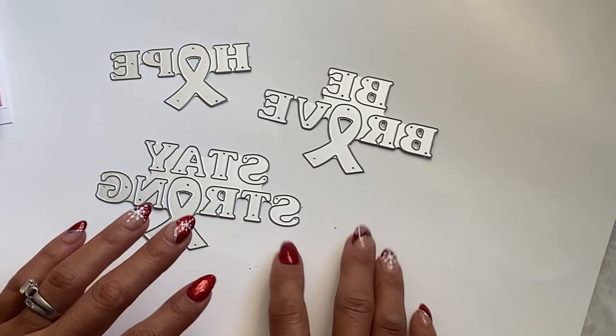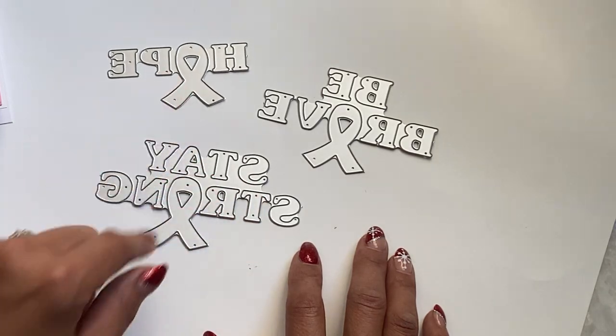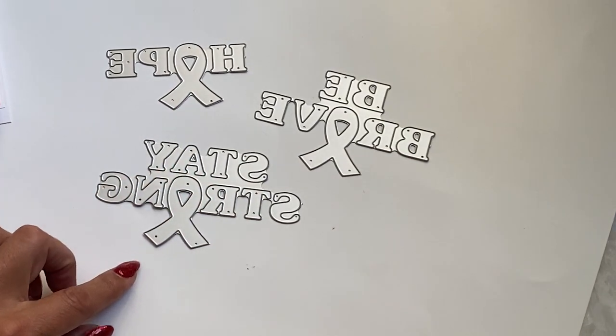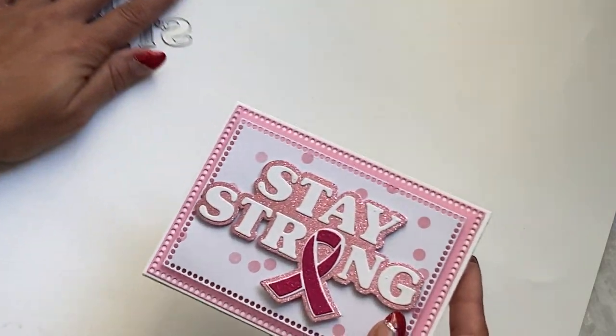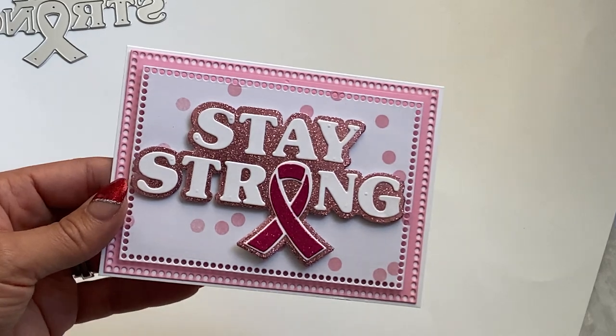It's geared for breast cancer awareness. You get the Be Brave, Stay Strong, and Hope sentiments, and there's also a layering piece with that. I did make a card and I wanted to show you the card that I made using this set. It came out so pretty.